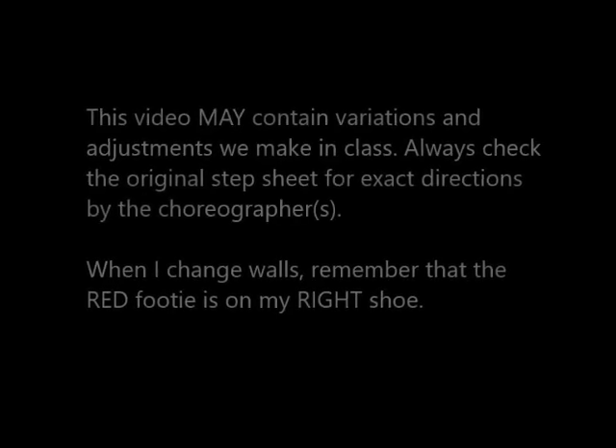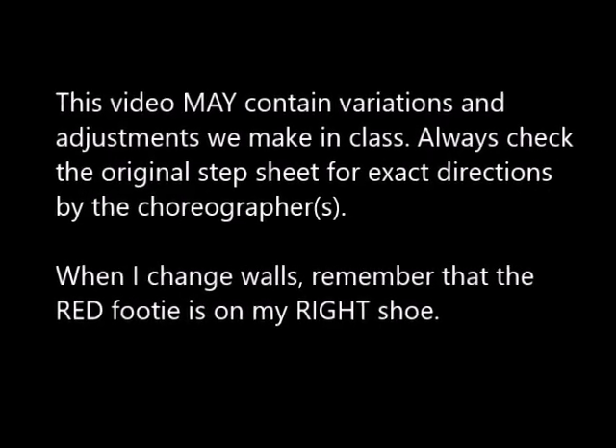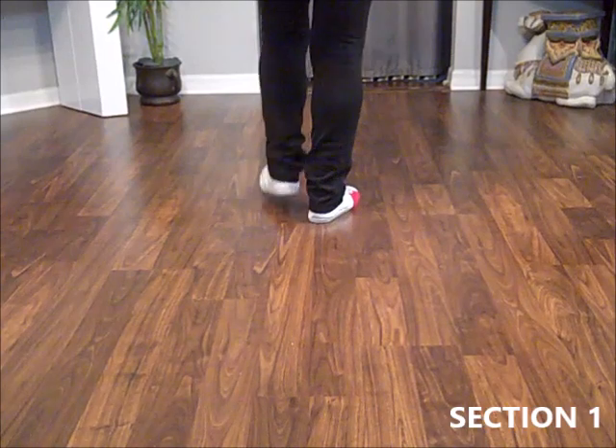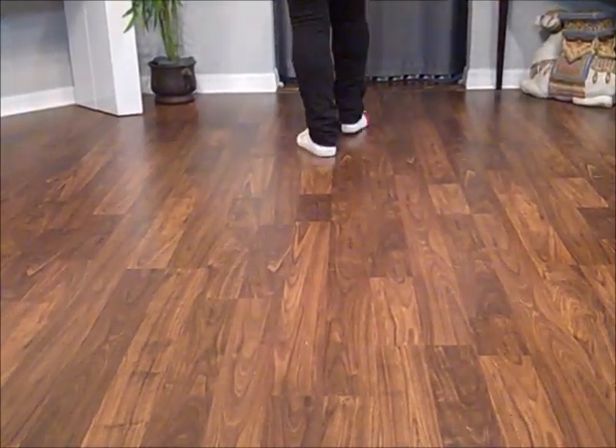This is a Learn with Lisa line dance video. Weights on the left. Heel and heel and walk, walk. Heel and heel and rock, recover.